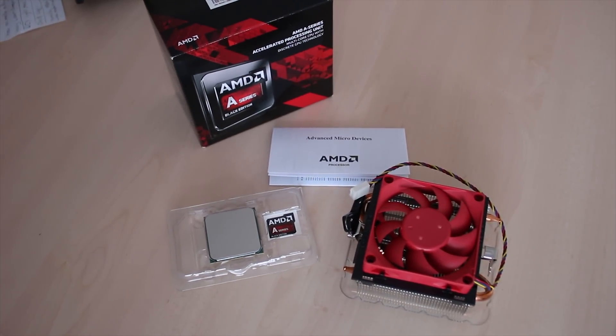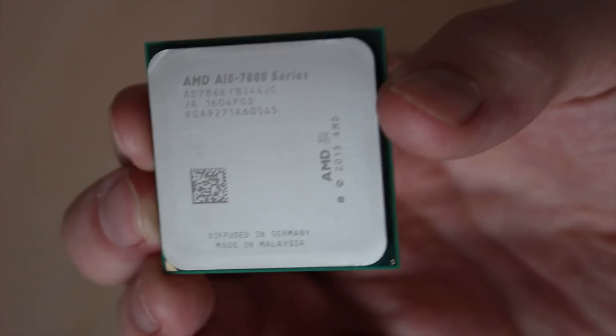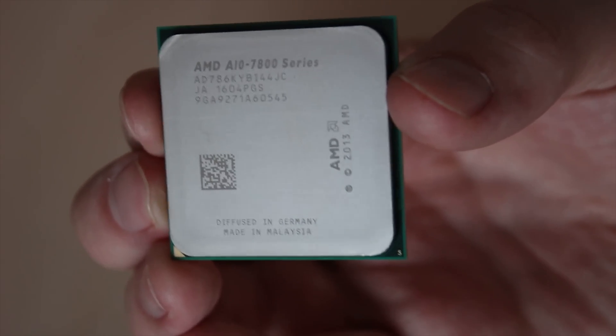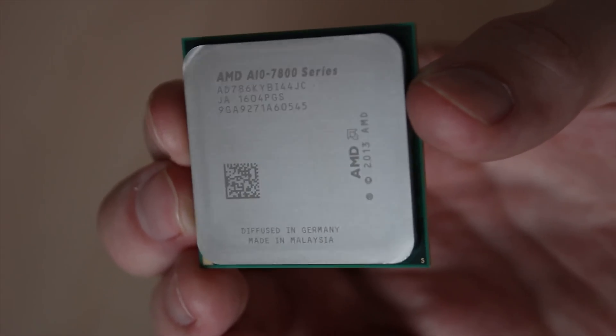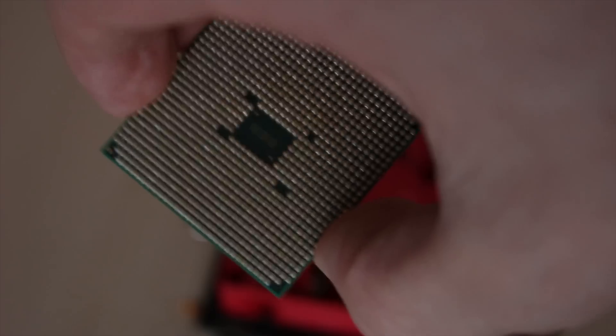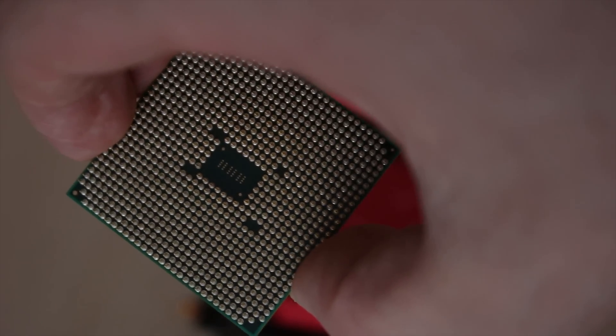Inside the box you've got the chip itself, as well as their new silent cooler, an A-series case badge, and the usual warranty info. This is, as usual for AMD, the PGA or pin-grid-array chip, so it has a lot of pins sticking out the back — you really do need to make sure that you don't bend those at all.